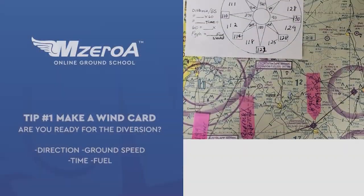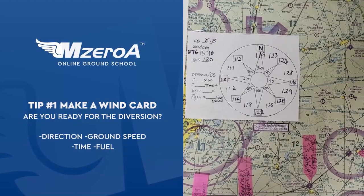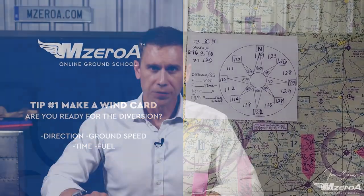Tip number one is to make a wind card. What on earth is a wind card? Well, you know for a fact you're going to do a diversion on your cross-country. You've got to answer some simple questions like, what direction? How long is it going to take me to get there? And do I have enough fuel to make it there? First step, let's get headed in the right direction — that's easy, we don't need to get to the exact degree, but just generally. Not a 332 heading, but a 330 heading is fine, to get us heading there, and we can fine-tune it as we get closer.